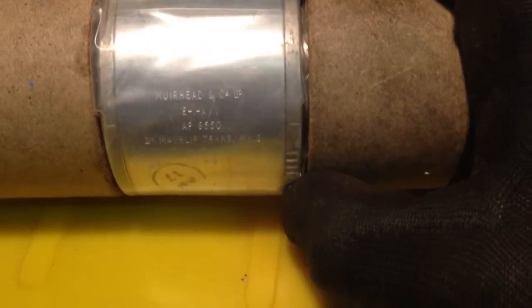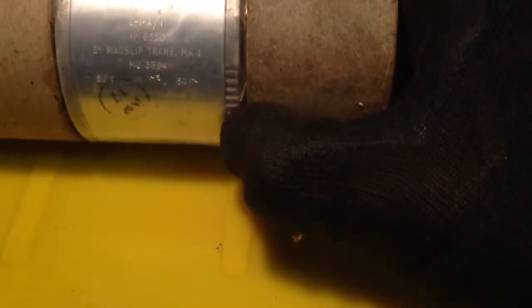I think there's some writing up there — Muirhead & Co Ltd. EIA-1, AP-6550, 2-inch mag slip, trans — transistor maybe — Mk1, MU-3304, 50V for volts. It's 50 and a wave symbol, for a frequency maybe. That's all it's got marked along its body.